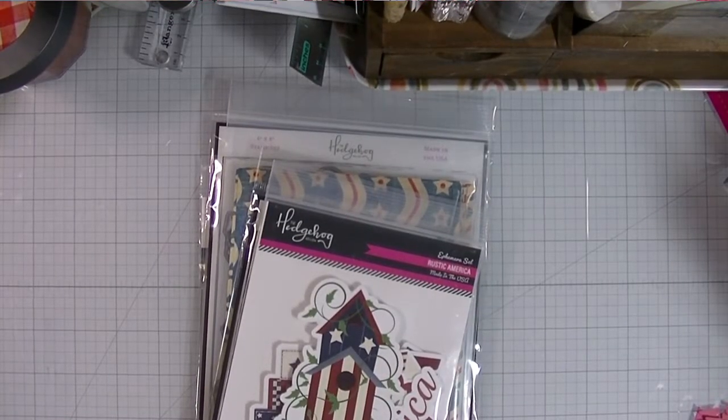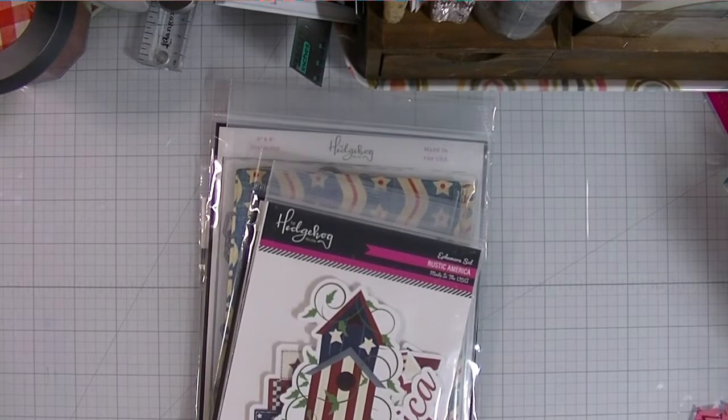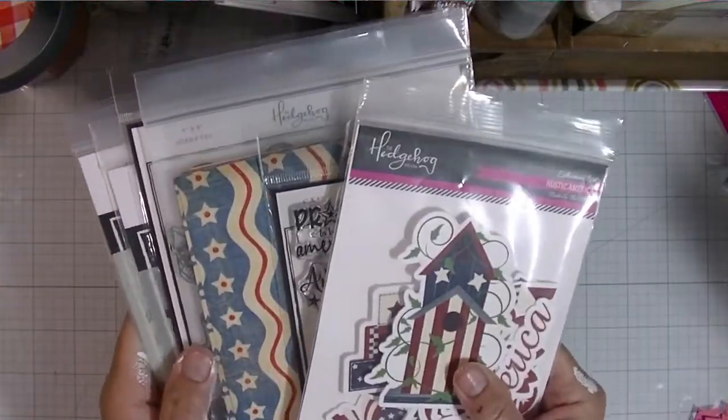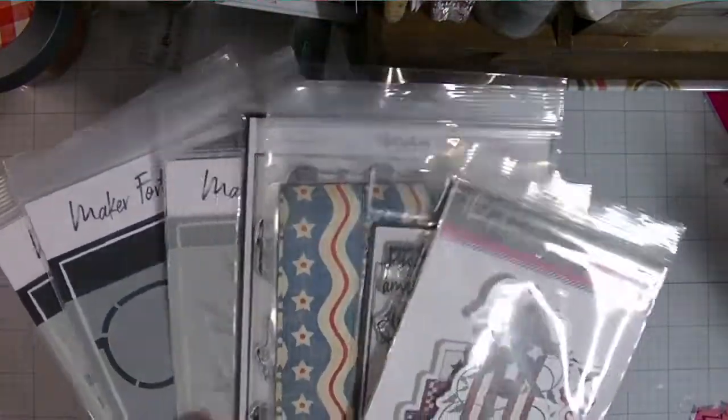Hi friends, welcome to the Stamping Imperfection YouTube channel. If you aren't a subscriber, I would love to have you click that bell to subscribe and get notifications every time I upload a new video. I'm Kim.